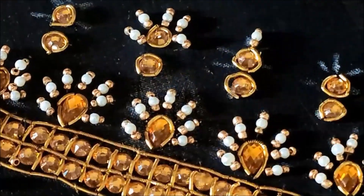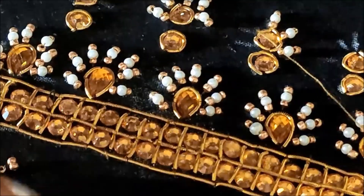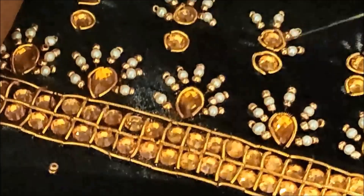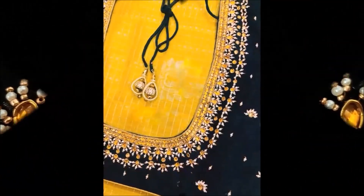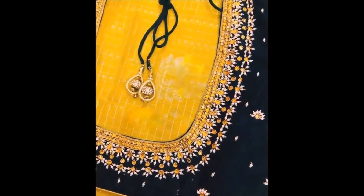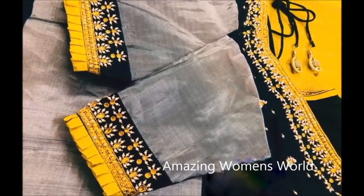This type of designing will really look heavy because it's a designer pattern. If you want to get this design done outside it really costs 3,500 to 4,000 rupees, but you can create it at home spending only 200. Once completed, the pattern would look like this. This is so simple — you must try this for the coming festive occasion to convert your old blouses into designer blouses.